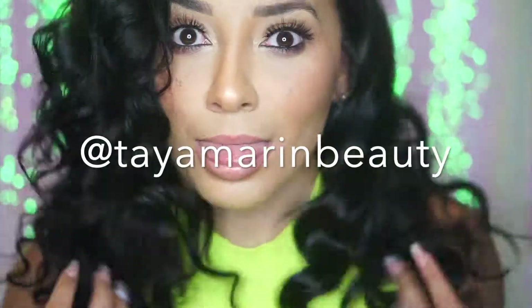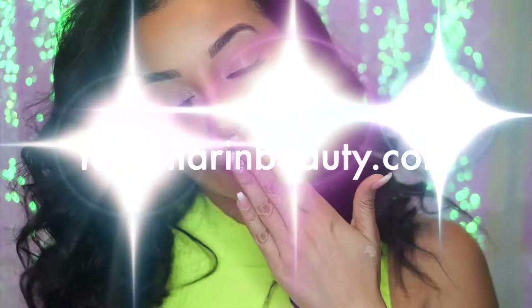Make sure to tag me when you guys recreate this look at Tamarin Beauty on Instagram, or head to my website www.tamarinbeauty.com, and I'll see you guys next time.